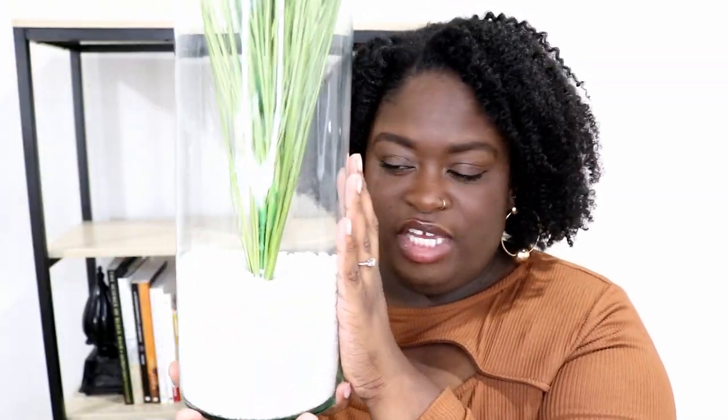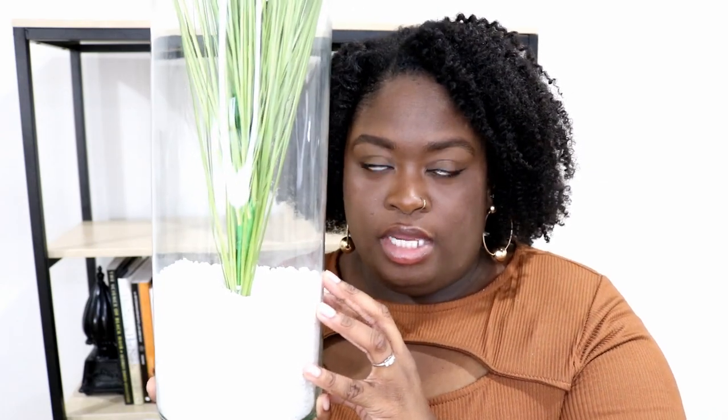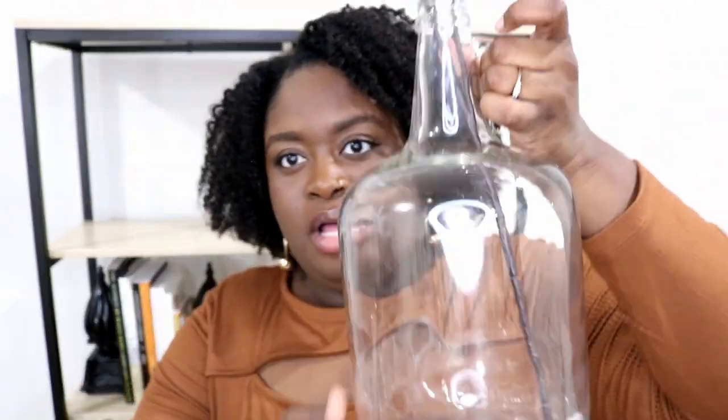I have a faux plant in this vase. I got the vase from the thrift store for about two dollars — something this size at Michael's, Joann's, or even Walmart would be almost fifteen to twenty dollars. I got the rocks from Dollar Tree, and the faux plant from Hobby Lobby for free. So I have a whole floor arrangement for only three dollars.